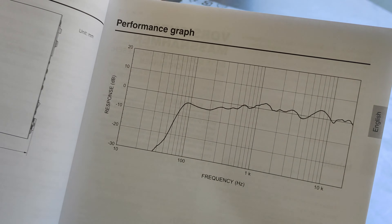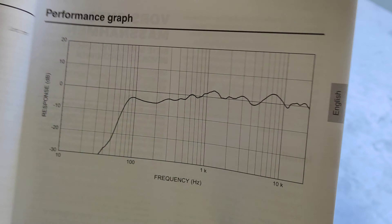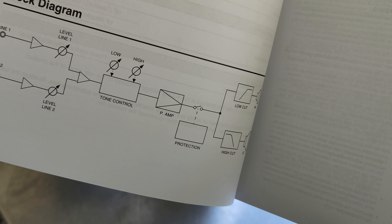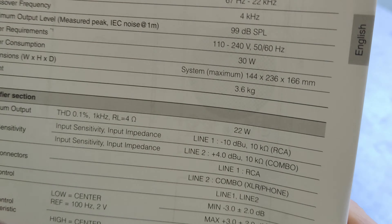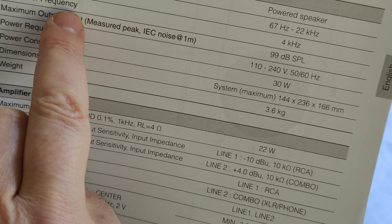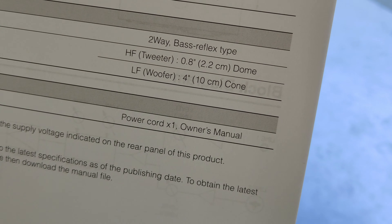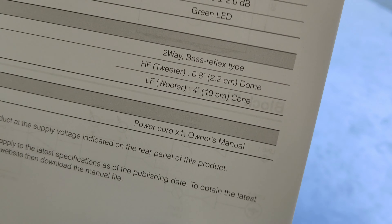This is the owner's manual. It has the frequency response measurement and a block diagram — Yamaha is very careful with all of this. We have a tone control for low and high. The specs show 65 Hz up to 22 kHz frequency response, with a crossover frequency at 4 kHz. The drivers are a 0.8-inch dome tweeter and a 4-inch cone woofer.